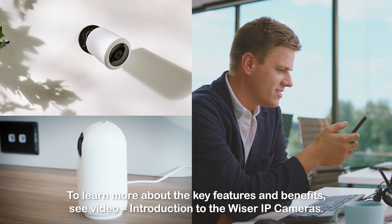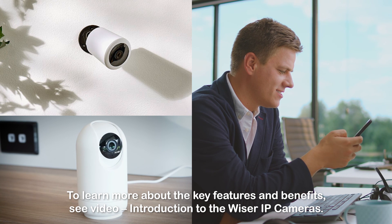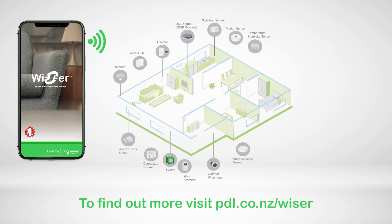To learn more about the key features and benefits, see the video introduction to the Wiser IP cameras, and visit pdl.co.nz/wiser.